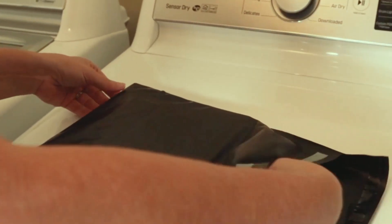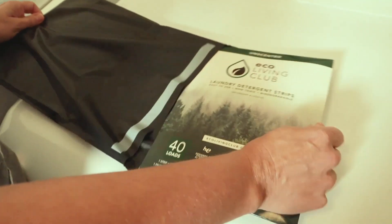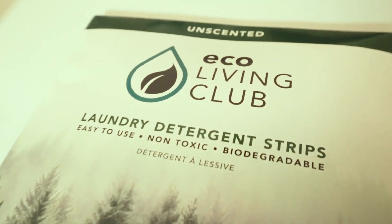Very simple packaging, very easy to open. Ooh, wow — that is very attractive.